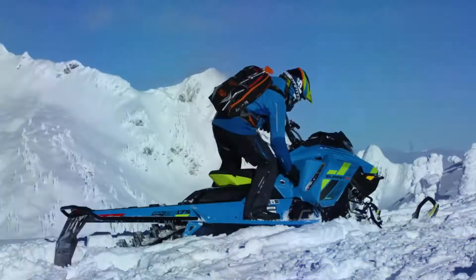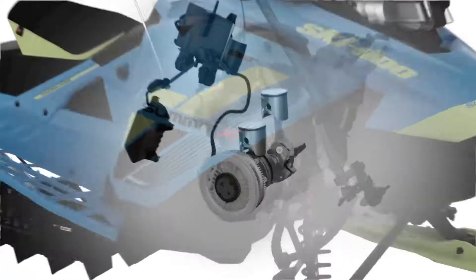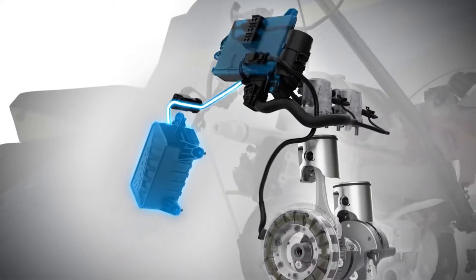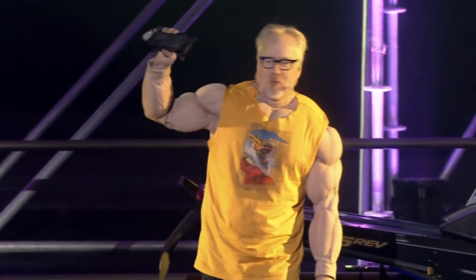And without a starter — this is the all-new Ski-Doo engine starting technology, the E-TEC SHOT. Instead of a 20-pound starting system, this one weighs just 2 pounds — one-tenth of its predecessor.